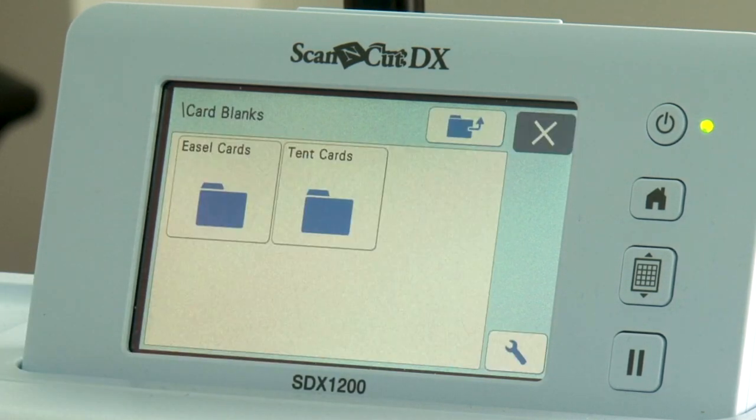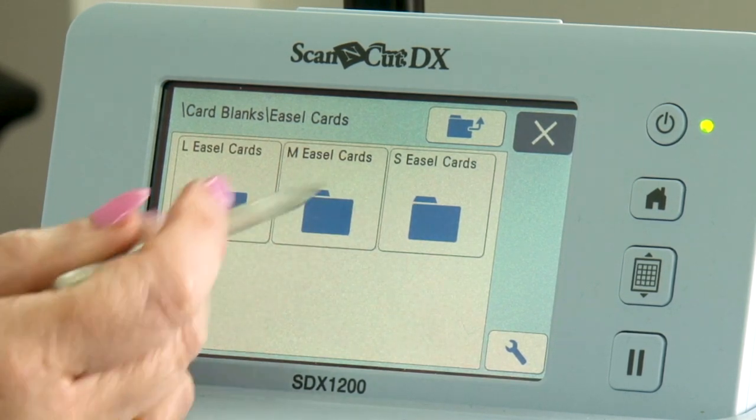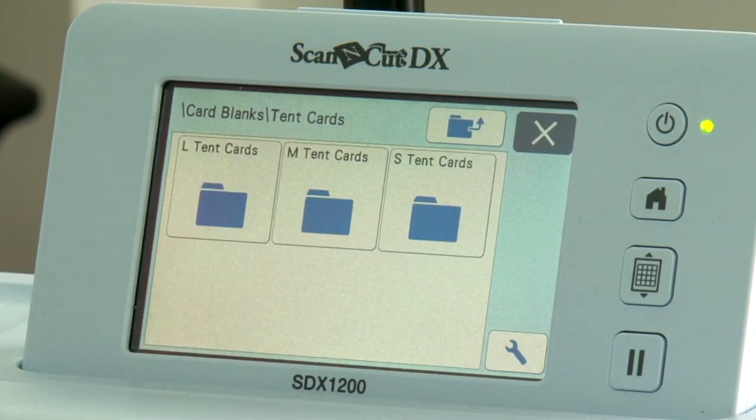Next you've got your card blanks. You've got your easel cards in large, medium, and small, and then your tent fold cards, again in large, medium, and small. They work perfectly with the doilies.